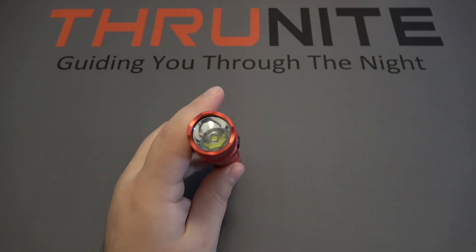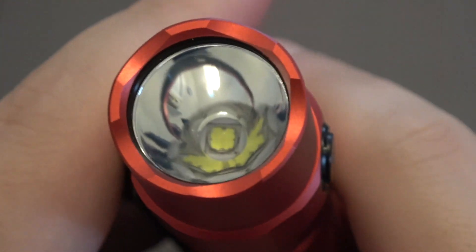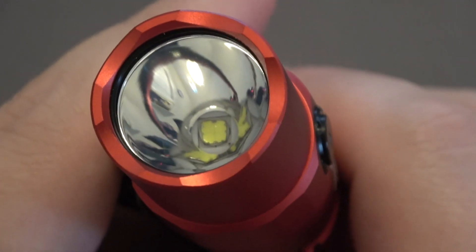This flashlight is running on an SST70 LED. Take a close look at the head — you can see a very smooth reflector, which aids in focusing that beam for ThruNight.